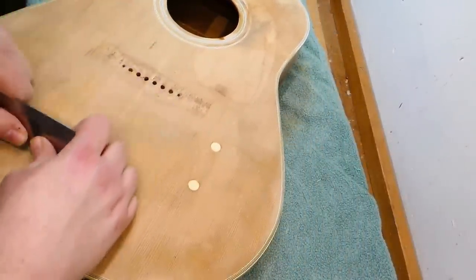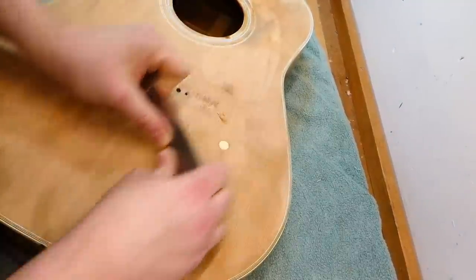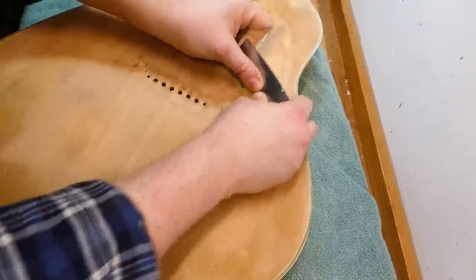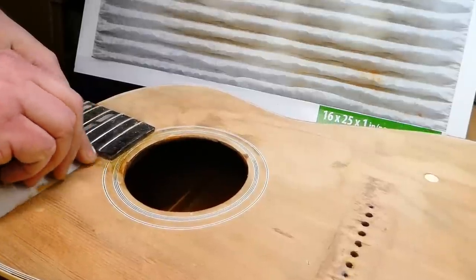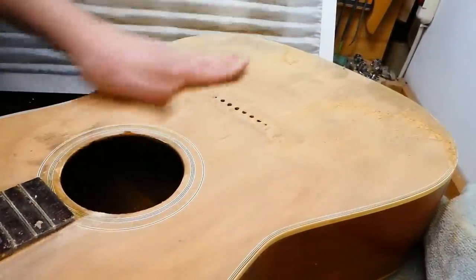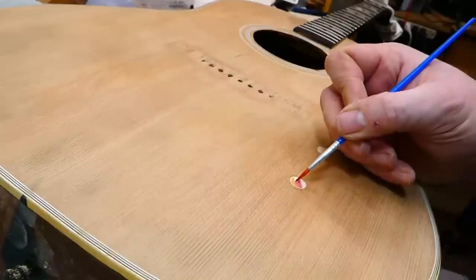I wasn't going to chase after all the valleys. So I'll get the remainders off with a cabinet scraper — just a sharp, flexible piece of steel with an edge on it that peels off thin little shavings. I'm not too concerned with the areas that are going to be sprayed dark brown around the perimeter; it's the center I'm after mostly. Then I'll hand sand with 220 grit on a flat block just to even things out. Following that, I'll lightly dampen the surface to raise the grain and sand again after it's dried to knock off any whiskers that rise.